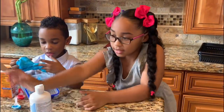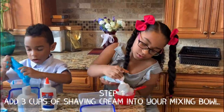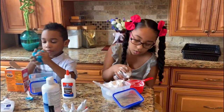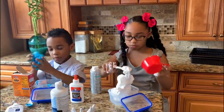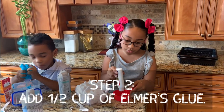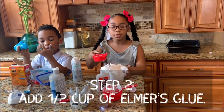I'm going to get my shaving cream. Step one: three cups of shaving cream. I definitely think I need another bowl. This is cool. Now that we have a new bowl, put in half a cup of glue. Now we're going to add the glue into the shaving cream.